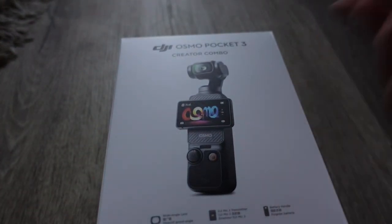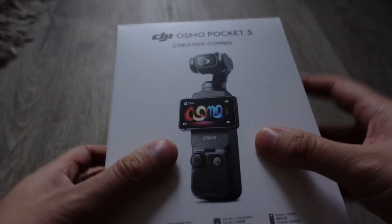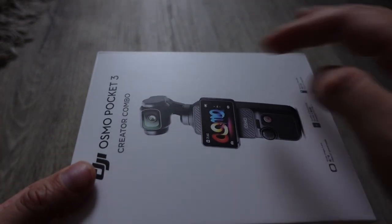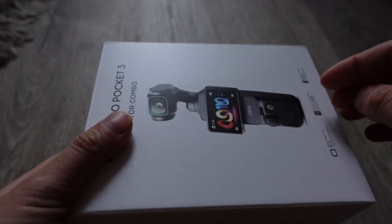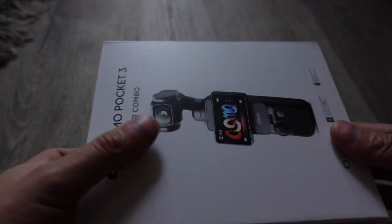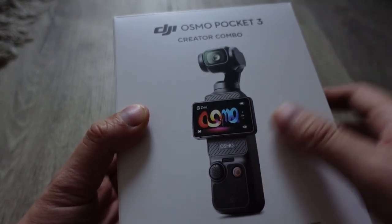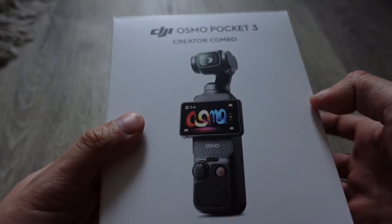The small screen wasn't my biggest complaint about the Pocket 2, but it did make shooting videos difficult because the screen was very, very tiny. They increased the screen size in the Pocket 3 to address that. So those were the two biggest issues — sensor size and display size — and they addressed both. The improved sensor should bring video quality closer to par with modern smartphones, though maybe not the top-end ones, and the bigger display makes it much easier to use.